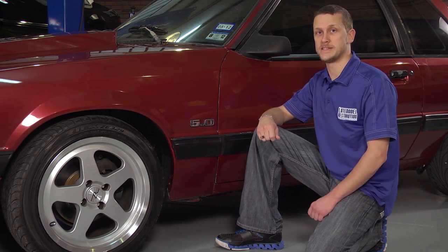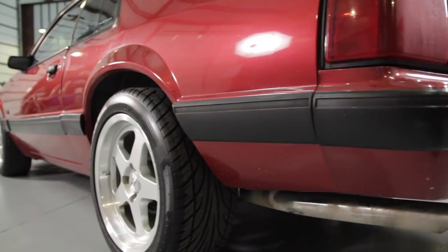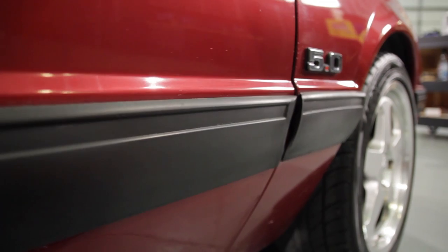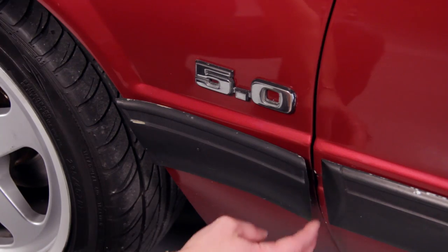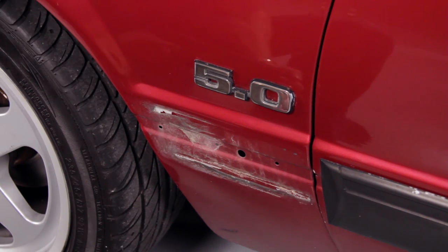We're going to give them just that. Removal of your body side moldings, especially the urethane ones, is pretty straightforward. If you're going to be reusing moldings, you can use either fishing string or a really thin bladed putty knife so you don't damage your molding. If you're replacing the molding, simply grab hold and tear it off.